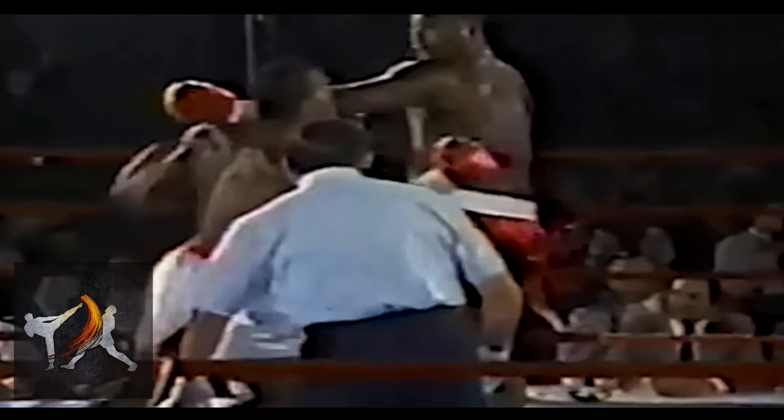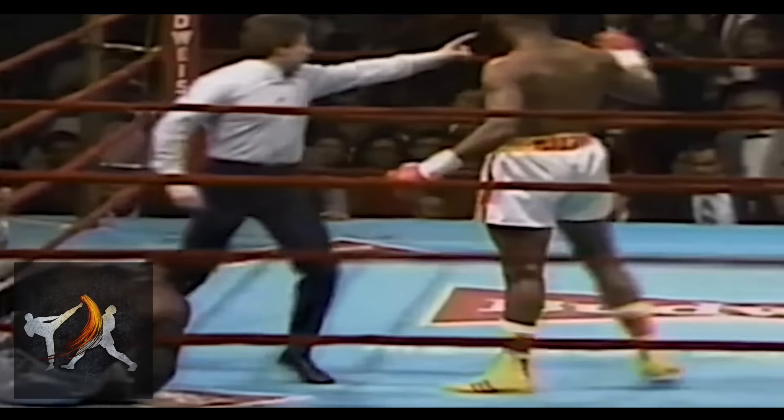In this video, we'll be taking a look at Razor Ruddock's signature technique — a punch he named the smash.